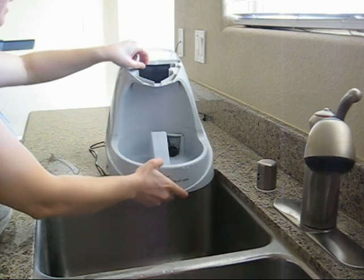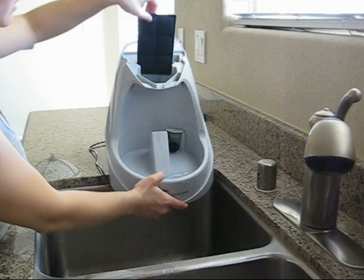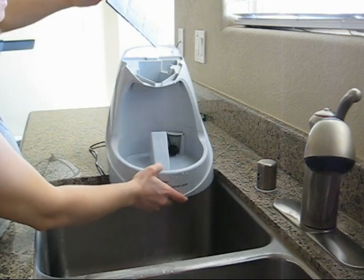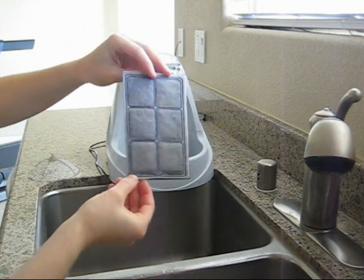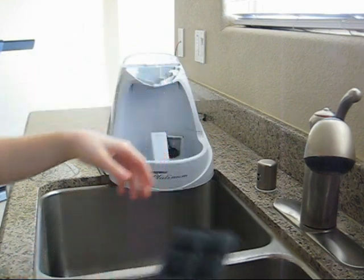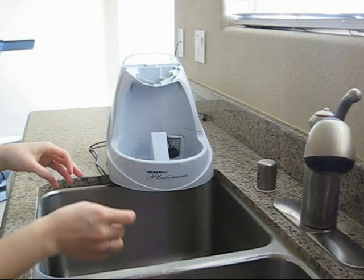Inside this top part is where the filter goes and you just slide it into place. As you can see it is pretty dirty, and actually what we're going to do is just replace that filter altogether as it's about time.